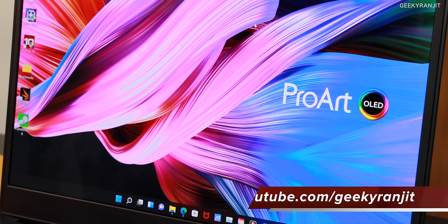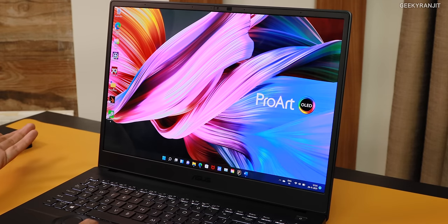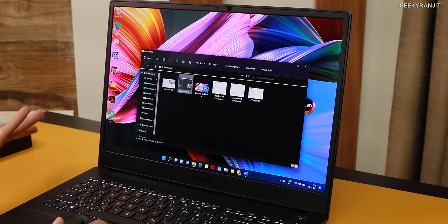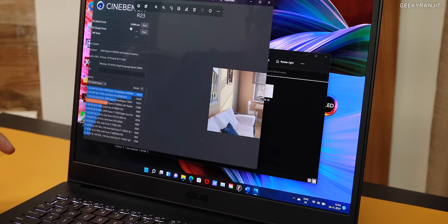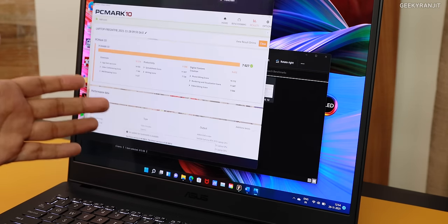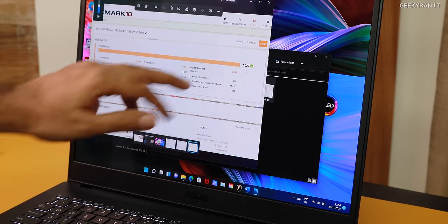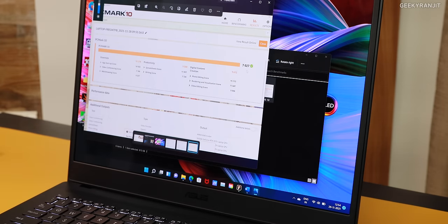I ran some benchmarks to give you an idea of the machine's performance. Starting with Cinebench R23, we got a score of 12,080 points — an excellent score. I also ran PCMark 10, which you can download for free, and we got a very impressive score of 7,027 — one of the highest I've seen.